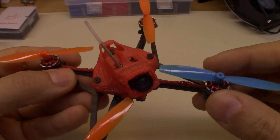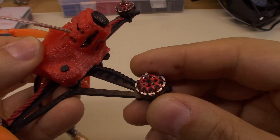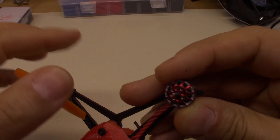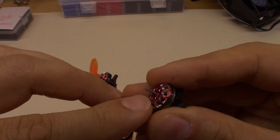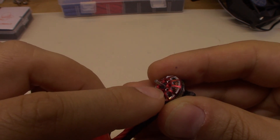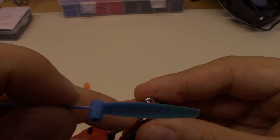I'll pull these props off and show you what I use to bend these shafts back. I've got a mark made on the bell of each one of these motors in black Sharpie, in the direction that the motor shaft is leaning. You can almost guarantee that where it's bent is going to be right down here at this C-clip, because the shaft gets thinner right there. And it's also reinforced by the prop when it's on there, so if it's bent above the bell, it's almost guaranteed to be bent right there at the very bottom.